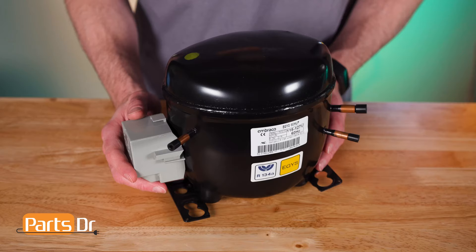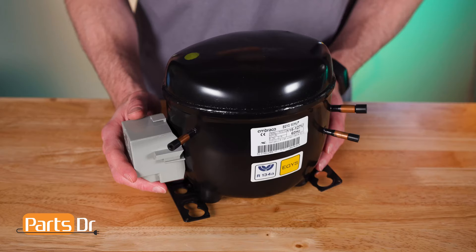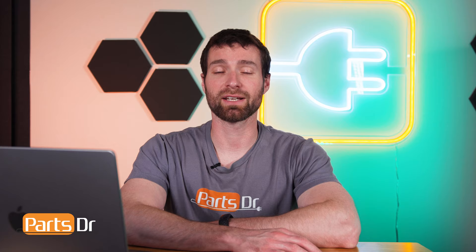Now, onto the oil within the refrigerator compressor. The compressor is a motor and pump that moves refrigerant within the system. Inside of it is a piston that moves up and down to compress the refrigerant. Similar to any engine, this piston needs oil to stay lubricated. When the fridge is laid down, oil can move within the compressor and potentially enter either the suction or discharge lines on the compressor.